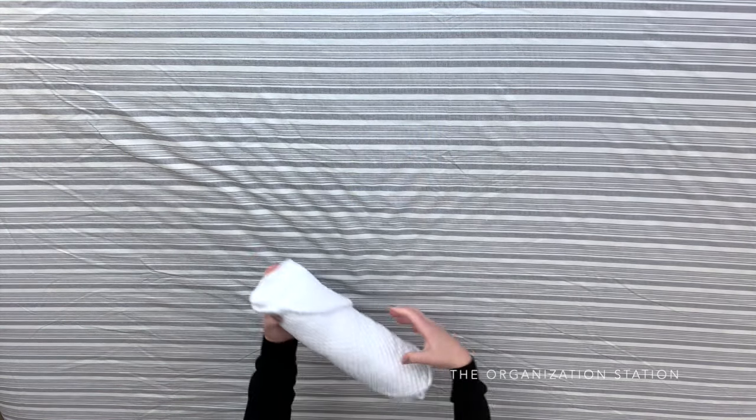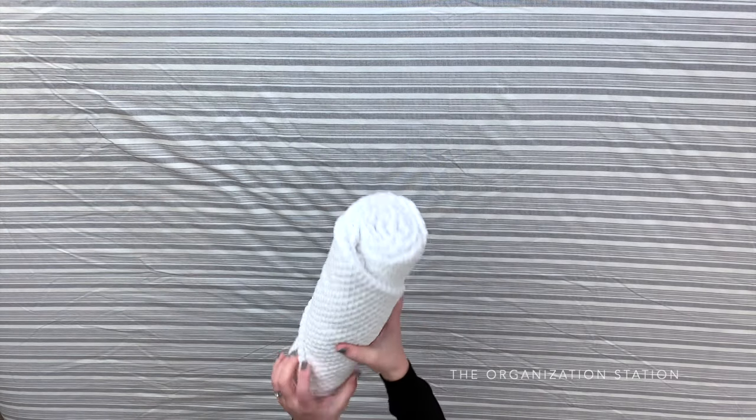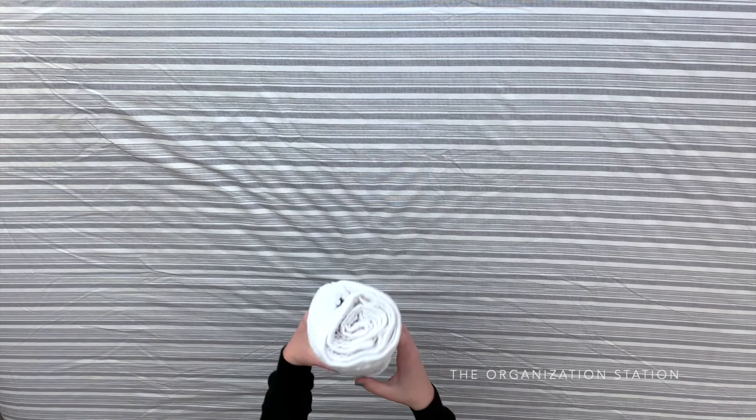This is another great way to get a perfectly rolled towel; however, unlike the first version, you are going to have one side that shows all of the ends.